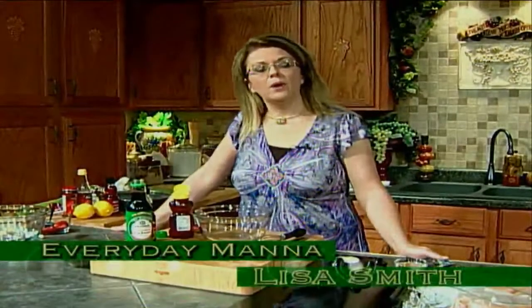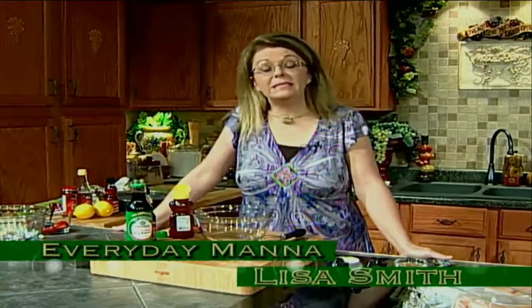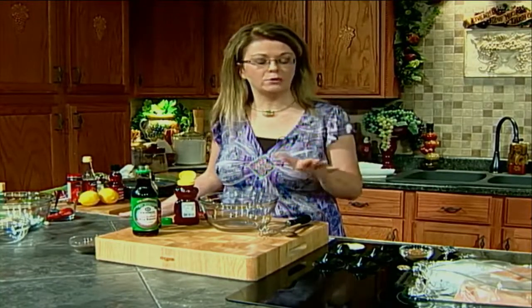Hi everybody and welcome to Everyday Manna. Today we are going to take a trip to Asia. We're going to make some of my favorite Chinese dishes. We're going to do an Asian chicken, which is a marinated chicken in soy sauce and sesame oil and lots of good flavors. We're going to make a warm sautéed celery to go alongside that, and some crab rangoons that many of you have probably had in a Chinese restaurant but don't know how to make at home.